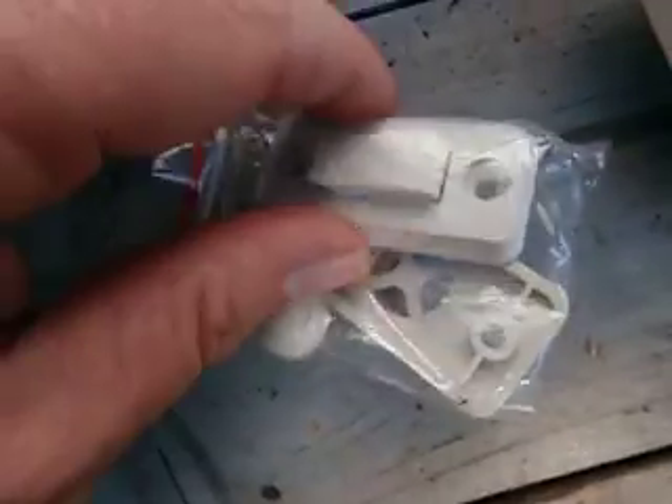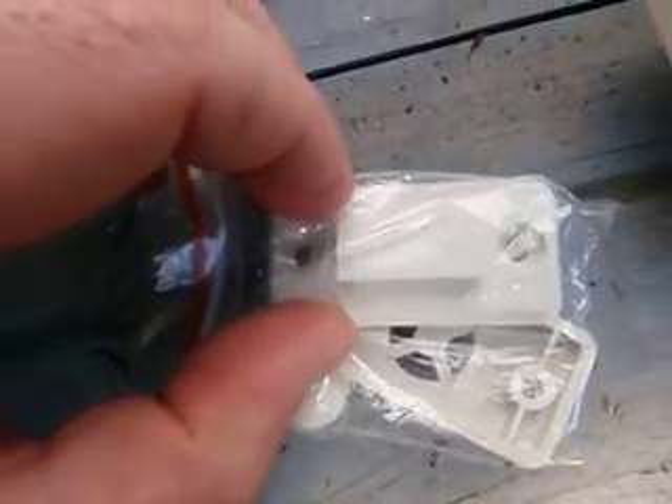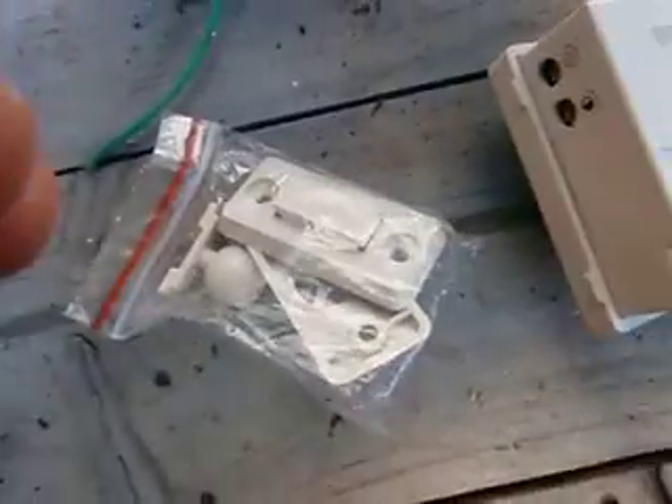And there's the little mount. It's like a solid mount, and there's a swivel mount in there too.